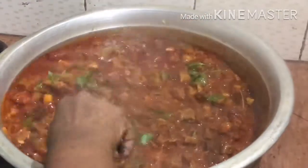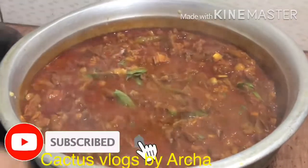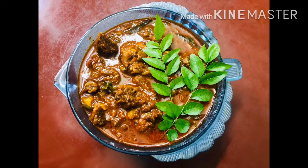I love the sauce. If you like this video, please like, share, and subscribe to our channel.